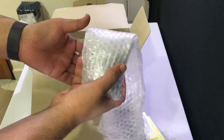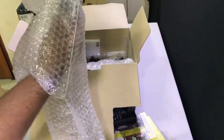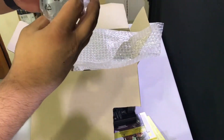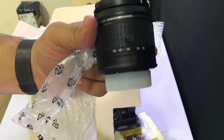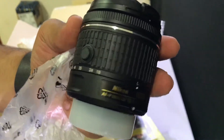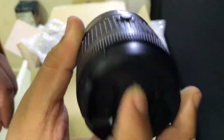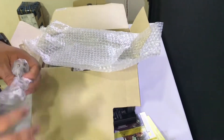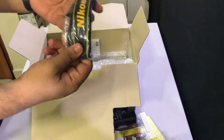I think this is one of the lenses — yes, this is the 18-55 lens. As you can see, it has a cap on one side and a plastic cover on the other side as well. I'll put this to the side. And there's a nice little Nikon strap to put on the camera.